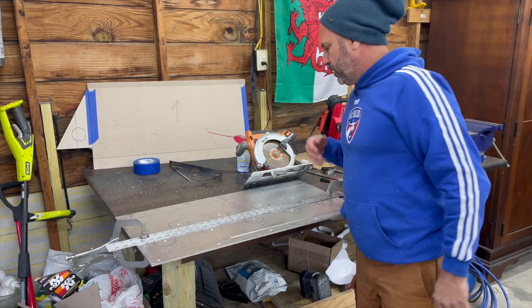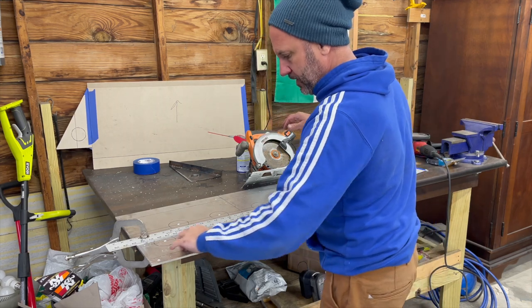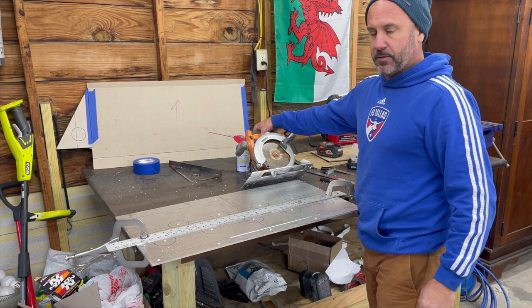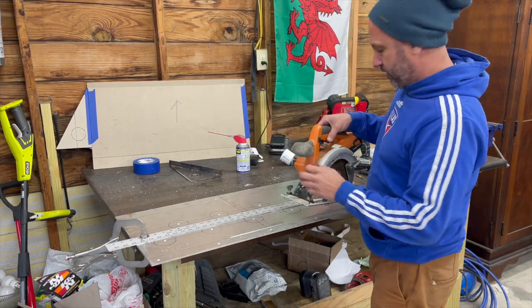I tried a brief experiment off camera. What I'm trying to do is machine a groove down this edge right here. I'm trying to do it with this really dull circular saw blade, but we'll see what happens. I just need to get it scored enough that I can bend it.